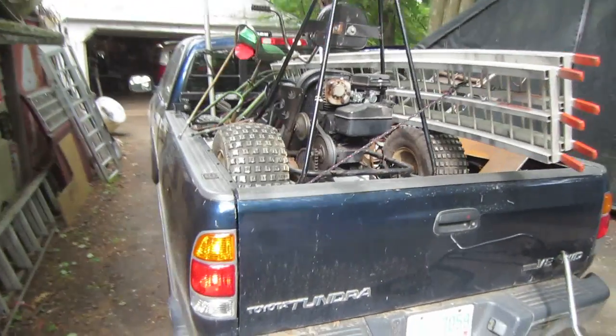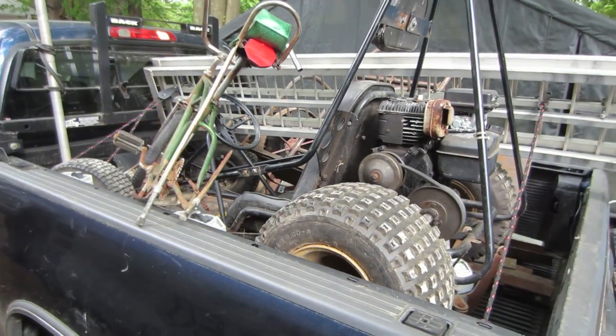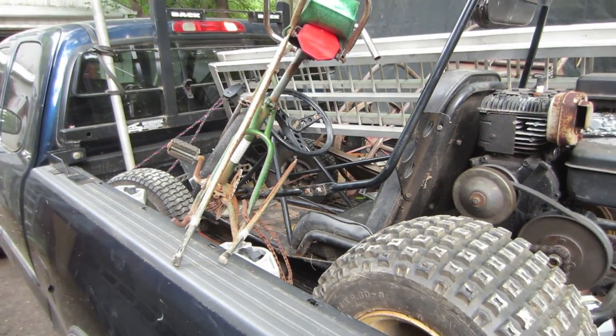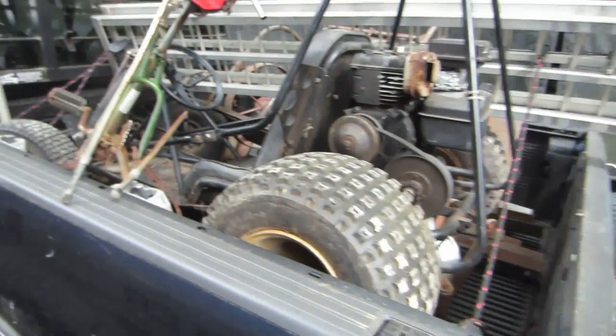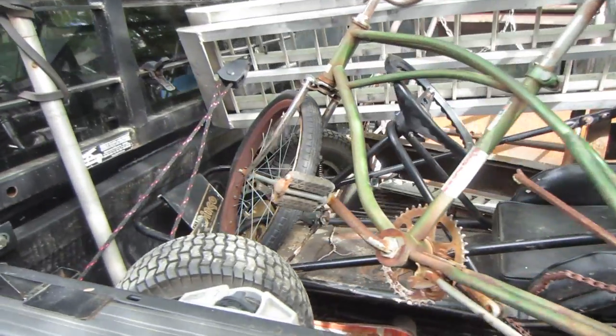Hey guys, welcome back. I did a yard sale video last week - it was the Honda 125 motorcycle, a couple of generators and whatnot. I went yard selling again because it's the season, and that video seemed fairly popular, so if people like them I'll make more. This will be this week's haul.